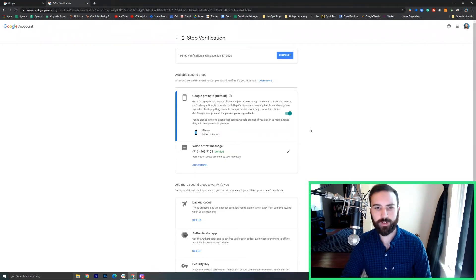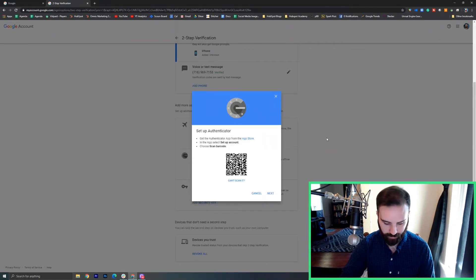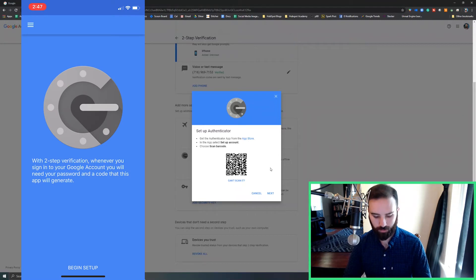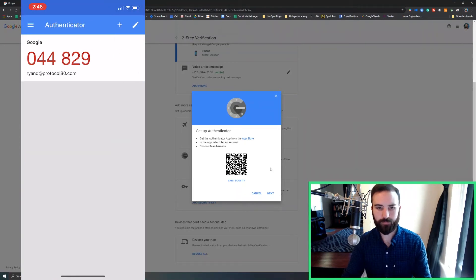I mentioned that there were some other ways we could verify logins. So maybe if you're traveling and you don't think the cell service will be reliable enough, or your Wi-Fi network won't be reliable enough to get these messages or Google prompts, you'll actually use the Authenticator app. I'll scroll down and set up the Authenticator app. I have an iPhone. I'll open the Authenticator app — this is another free download for Android and iOS. I've opened the app, I'll begin setup, and I'll scan the barcode.